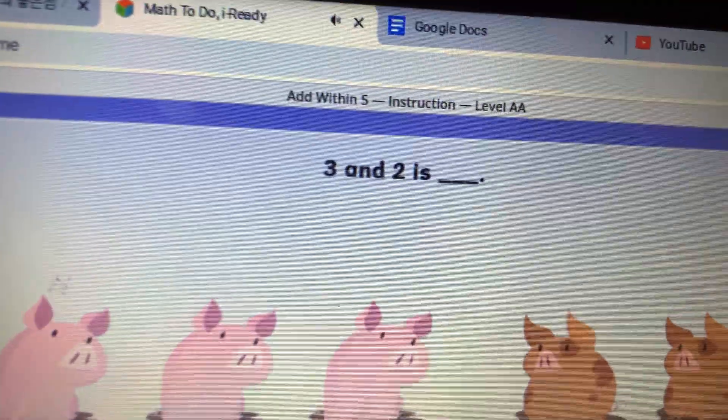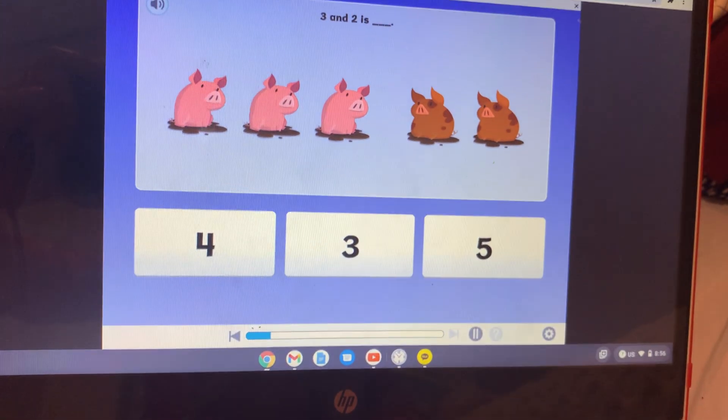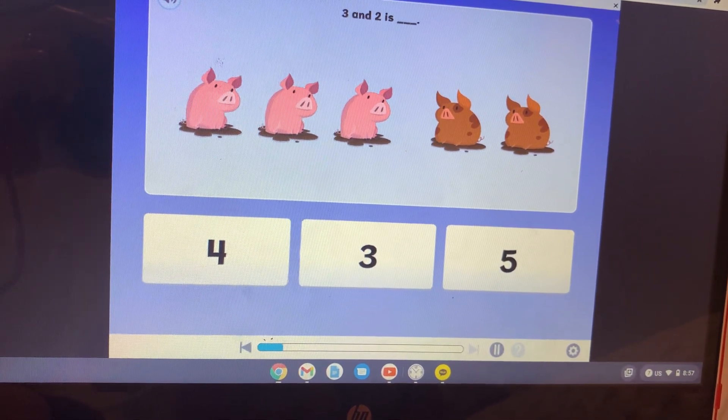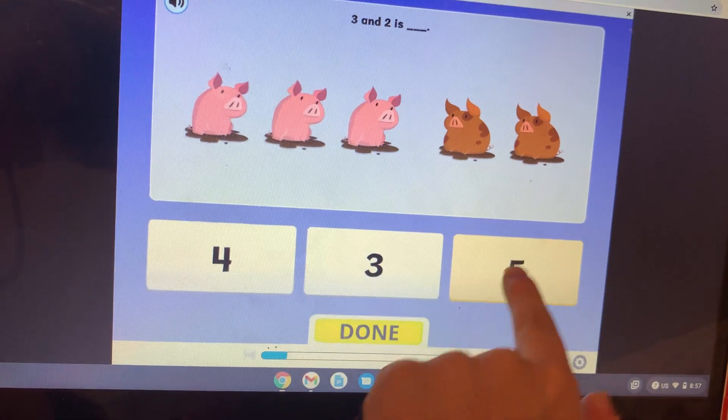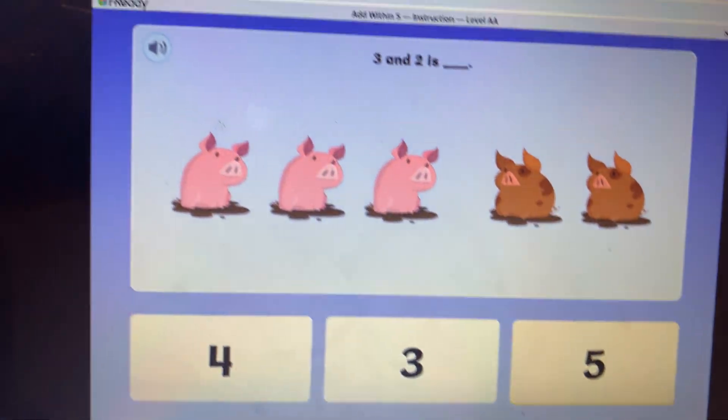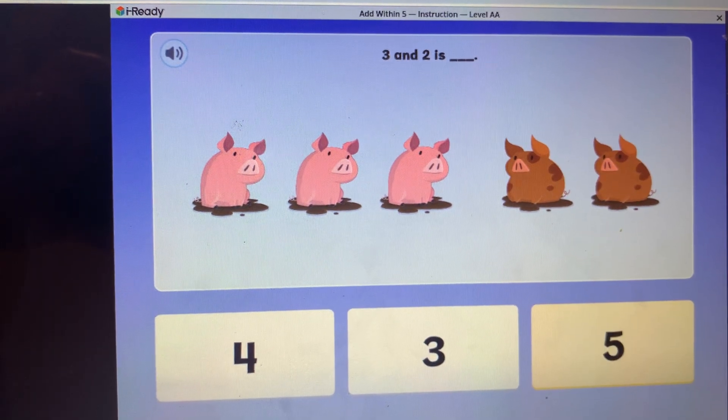Now let's add pigs. Then two more pigs join them — one, two, three. What is three and two more? Three and two is five. There are five pigs in all.